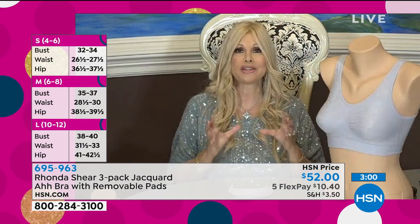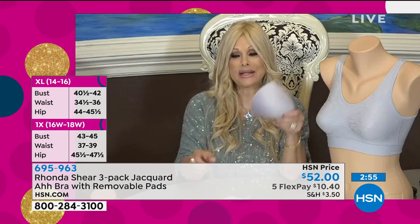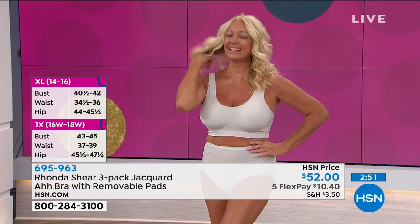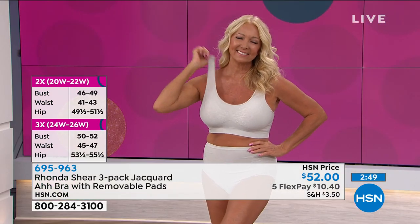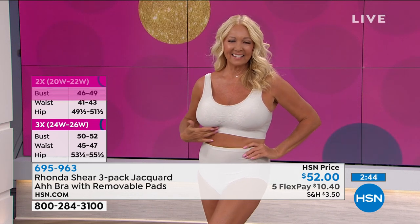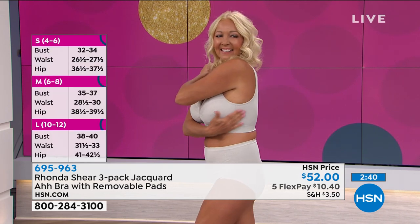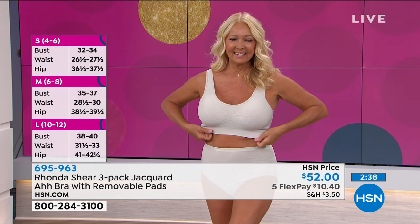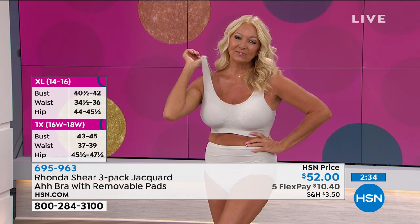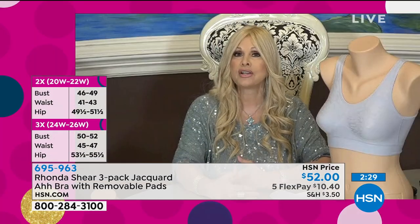You're getting the support you want — throw it in the washing machine, no need to baby these bras. You're getting three sets of pads. Shop your top — don't overthink your size. I can shape your bust but I can't change your rib cage, so shop what you wear in a blouse. This bra will conform to your bust; you'll never have to worry about conforming to it.